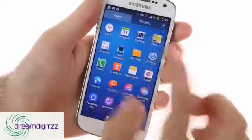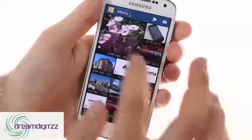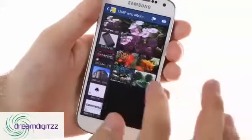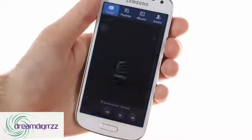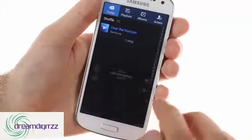The Galaxy S4 Mini features a TouchWiz gallery that allows you to browse images in a dual screen mode and easily select files from multiple folders. The TouchWiz music player is quite familiar, offering equalizer presets and Samsung's AdaptSound service.